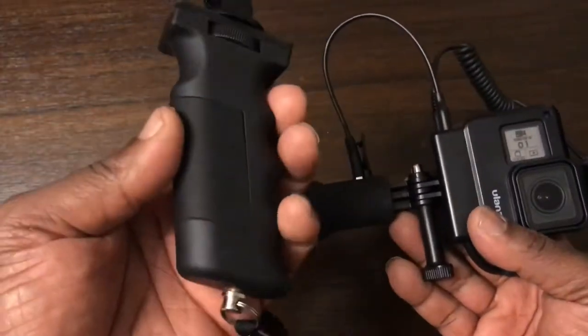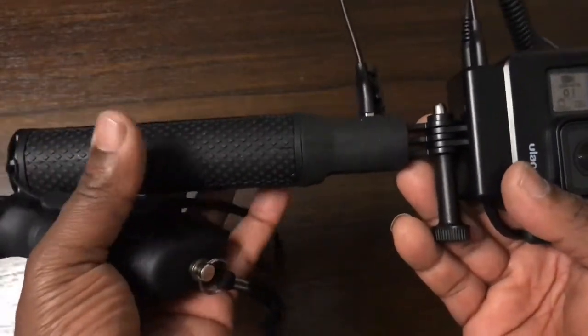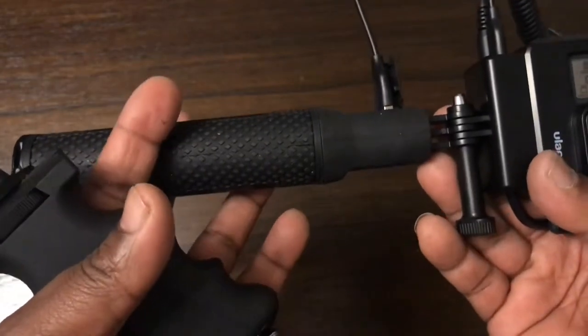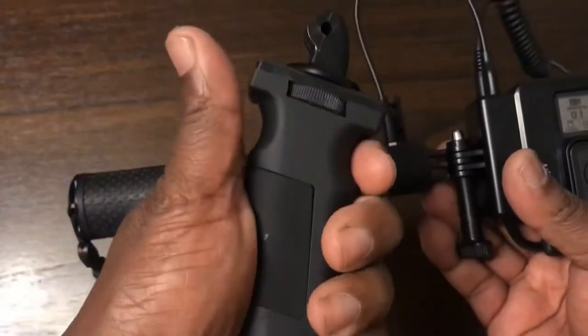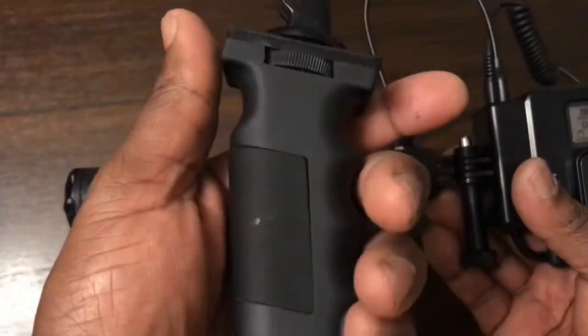If you want a small setup in your hand, I suggest using the pistol grip. It's more of a natural holding grip than round cylindrical bars or selfie sticks, and I've done a separate video on the pistol grip.